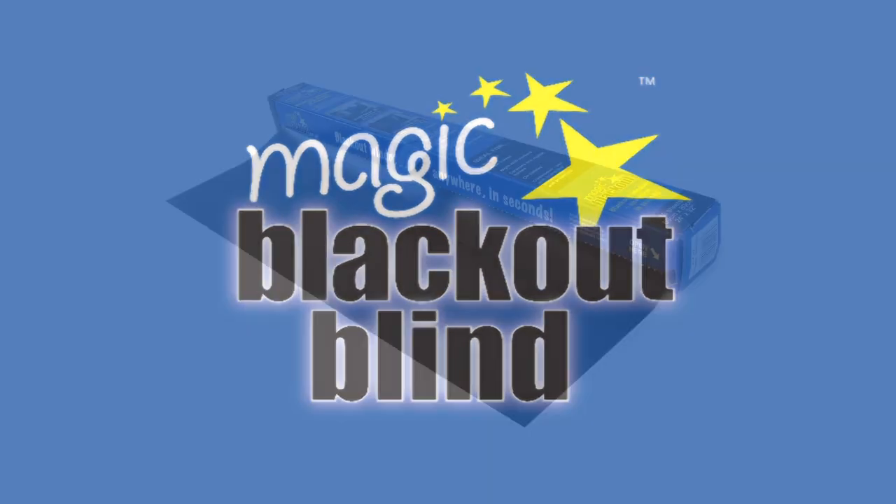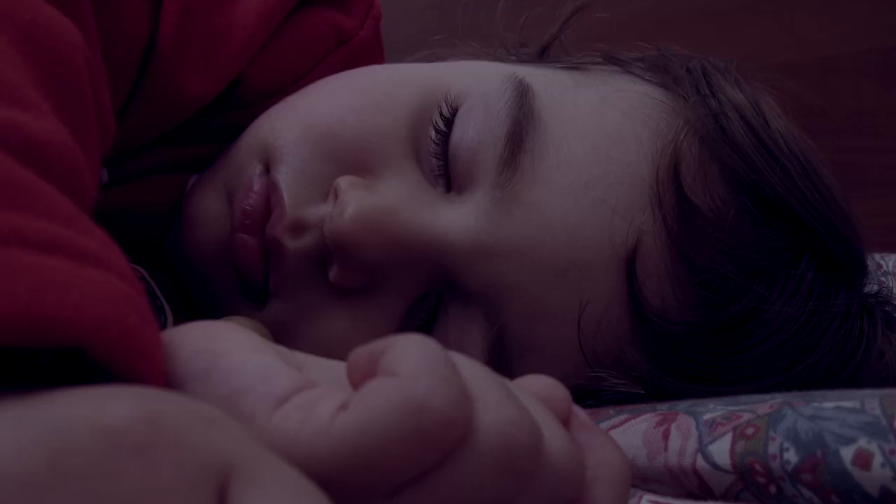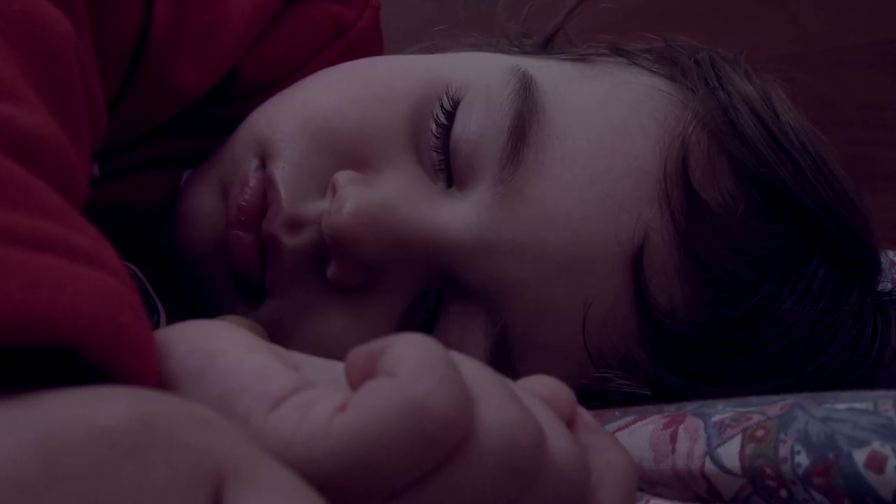Introducing Magic Blackout Blind on a Roll, the temporary window covering that turns day into night and helps your family stay asleep longer.